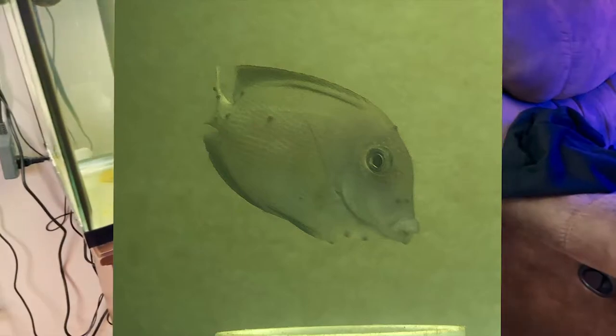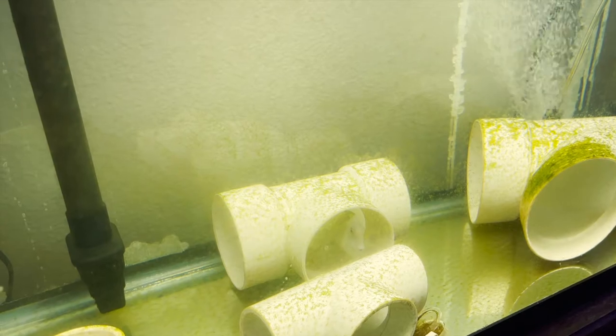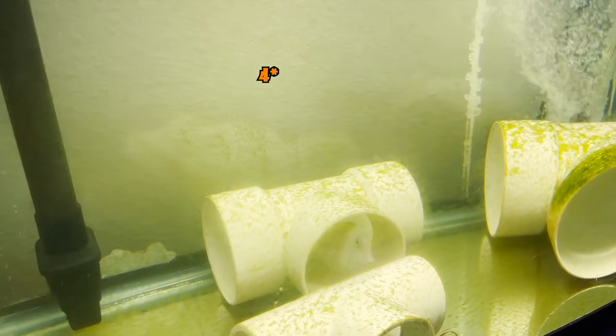This fish I've named Penelope — it's a two-spot bristle-toothed tang. This one developed really, really bad large-sized flukes, and now they're completely gone. The treatment worked. The fish has been in here for at least three months.